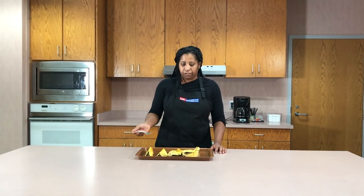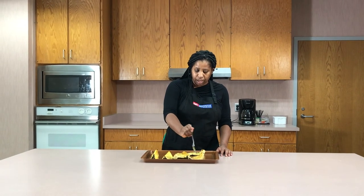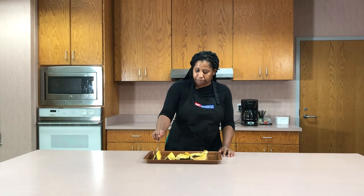Once your squash has finished roasting, you can take a fork and pierce it — that will tell you if it's done or not. Or if you want it to be a little bit more tender, you can place it back in the oven.